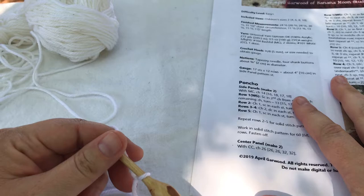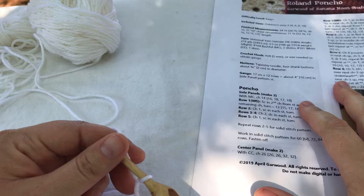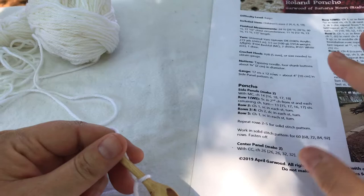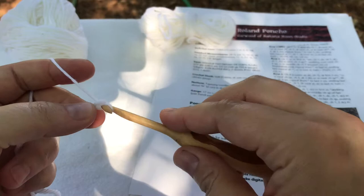I am going to show you today how to begin one of the center panels — you have to make two of these for this project. The pattern actually is written to do the side panels first, but I feel like doing the center panels today so we're going to do those first. As I work on this demonstration I will be making a size 2 of the Roland Poncho, and my pattern tells me that I'm going to begin the center panel by chaining 26.